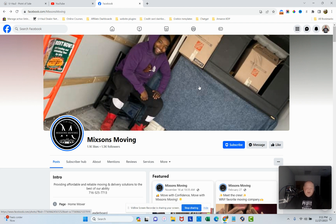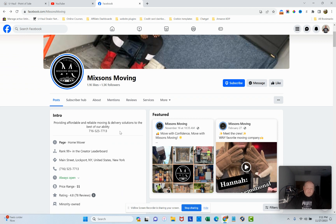The intro is pretty good — 'providing affordable and reliable moving and delivery solutions.' However, I wouldn't say 'to the best of our ability' — that's a bit of a negative. I'd use ChatGPT to spruce it up and make it more compelling. You want people engaged, so give them a call to action. I like how it's punchy — just a sentence or two — but then give them a clear call to action: 'Call now' with your phone number. That's very good.